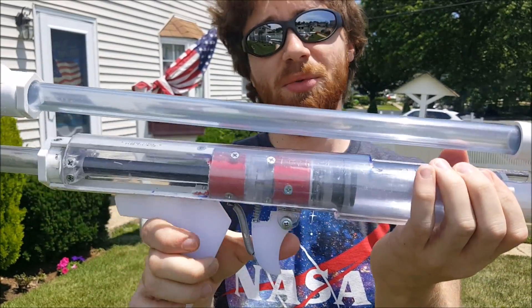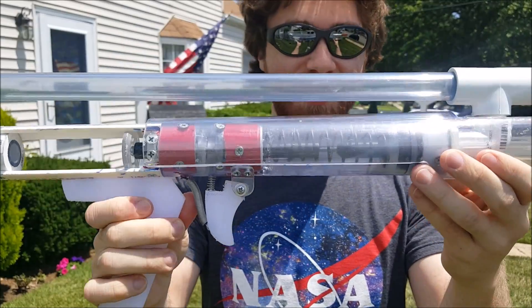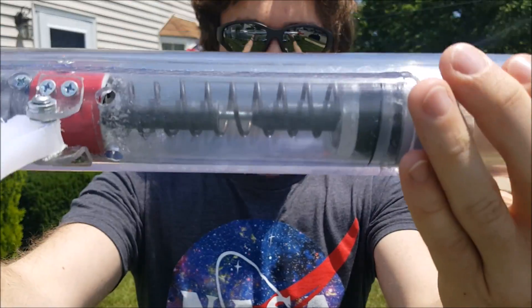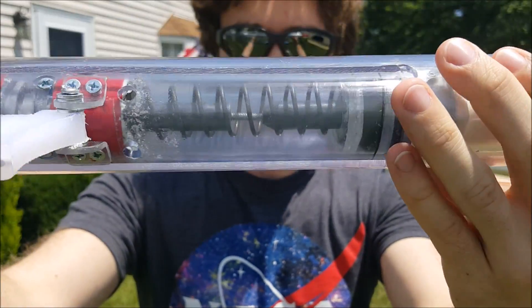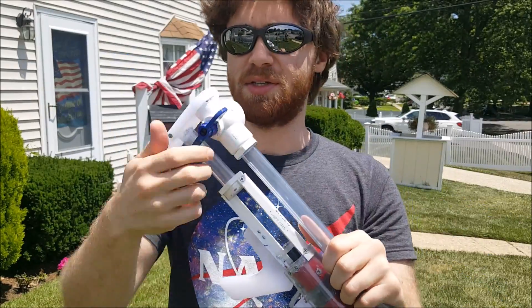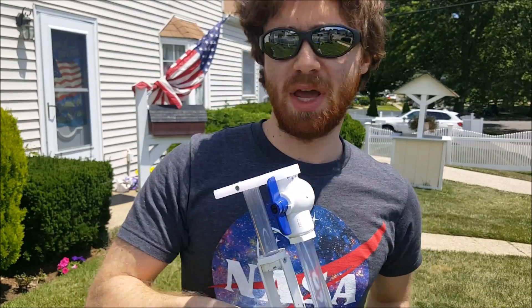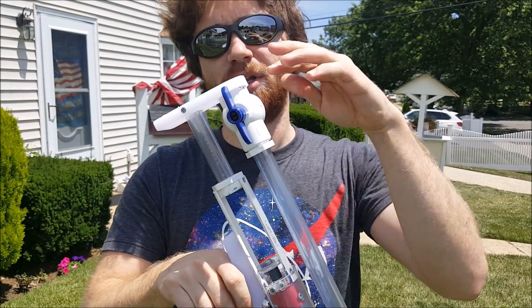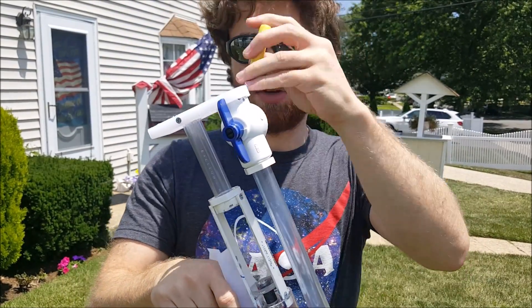It also has an anti-kinking mechanism, which I think really should be standard on all rainbows at this point. It's the only thing I've found that allows for a consistent lock on an omnidirectional piston lock.